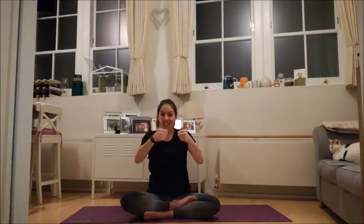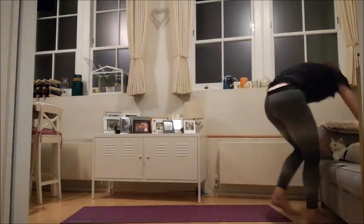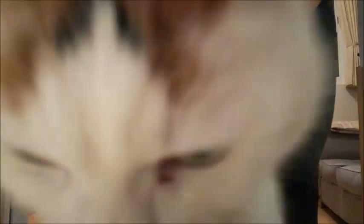Two more times — keeping your hands here, take a deep breath in through your nose and an easy exhale out through your mouth. Take a deep breath in through your nose, and an easy exhale out through your mouth. And namaste. Thank you.